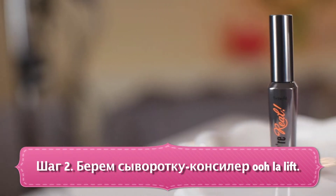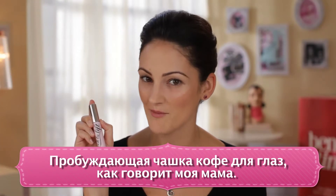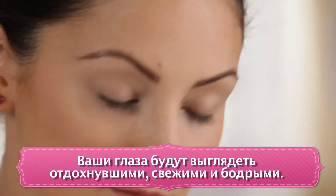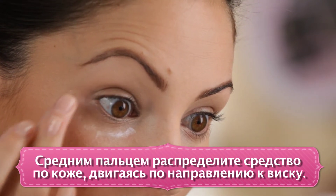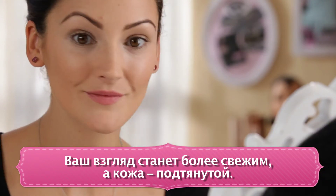Step two, we're going to use Ooh La Lift. This is an all over eye brightener — like my mom likes to say, it's kind of like a cup of coffee for your eyes. It's just going to make you look brightened and refreshed. You're going to take the wand and pat it right underneath the eyes, and then again, using your middle finger, go ahead and blend upwards towards your temple. This is going to give you a lifted, bright looking eye.